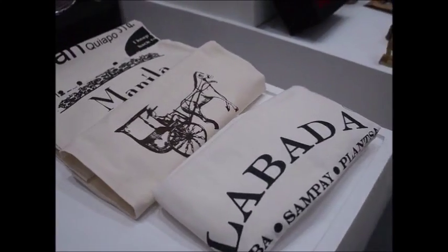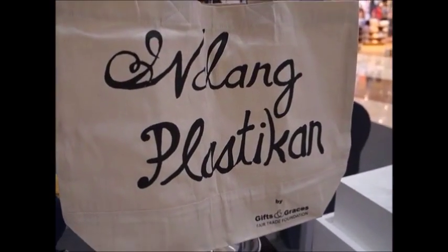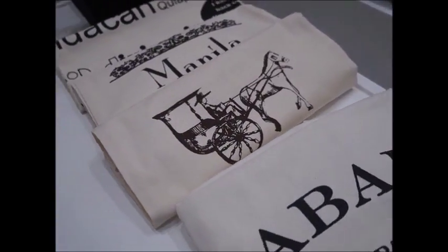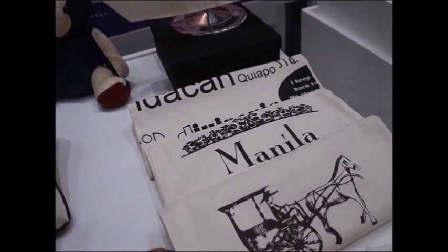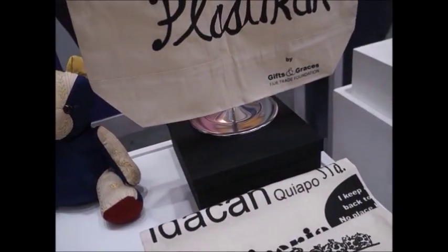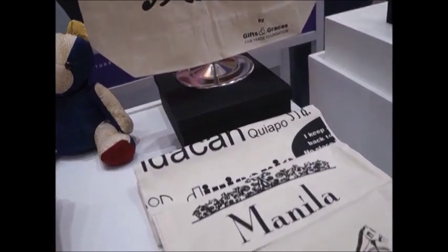These bags are printed using silkscreen. The material is tarpaulin — canvas. So the printing technique is silkscreen on canvas tarpaulin material.